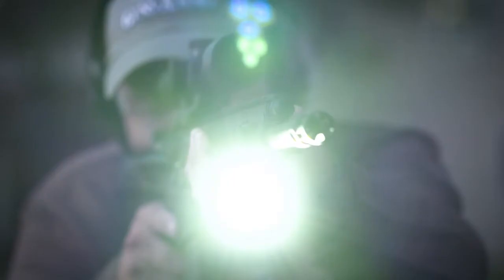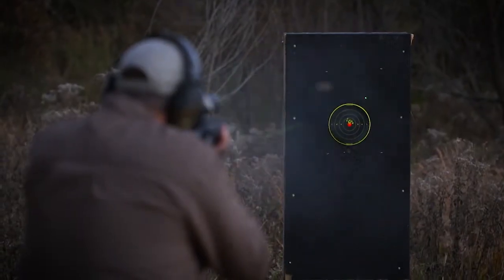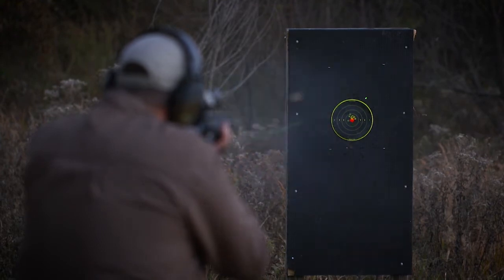Does the Link feature the same intuitive activation that Crimson Trace is known for? It does. Anything you're familiar with as far as our pistol lasers with instinctive activation, you're going to get the same thing with Link.